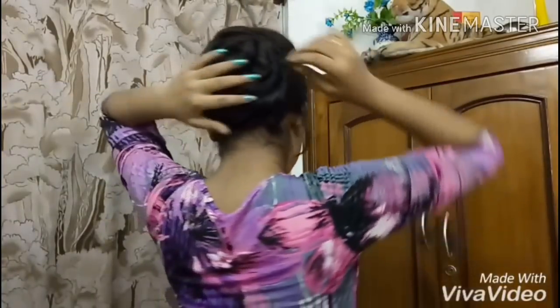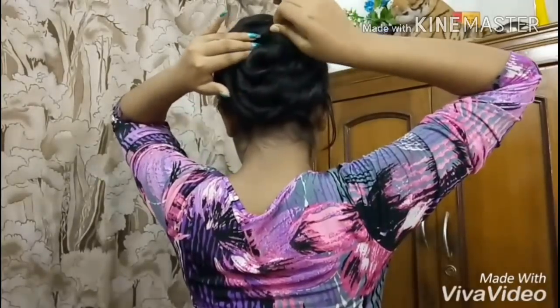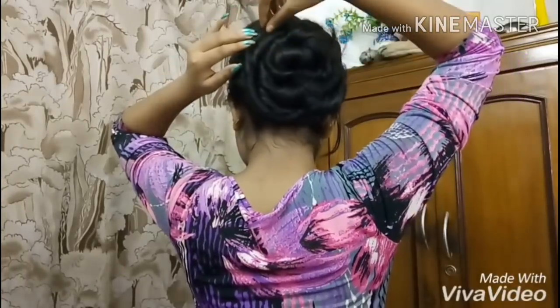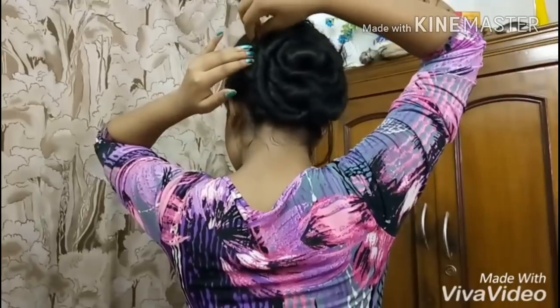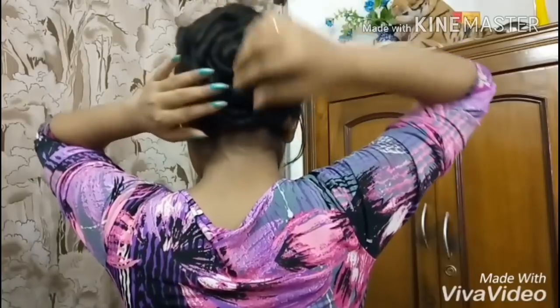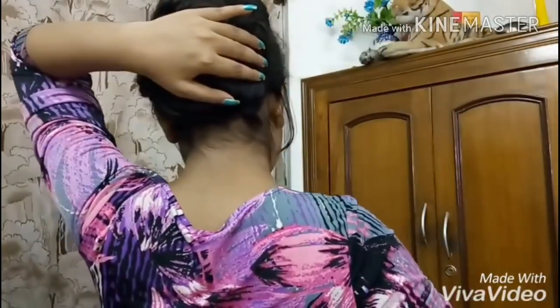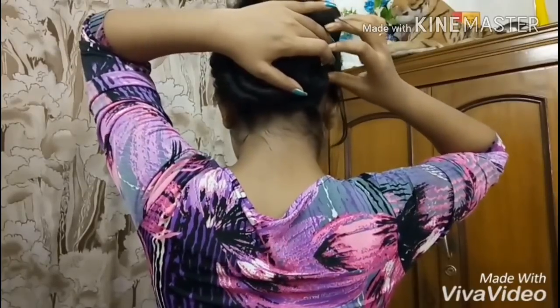And now what I'm going to do — I just pull this out in order to make some volume to my hair, just like this. But while pulling this out you have to be very careful with your bun.